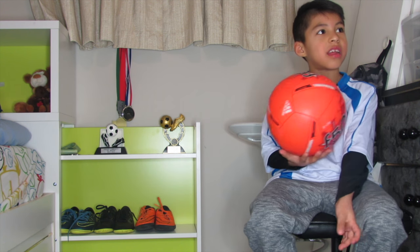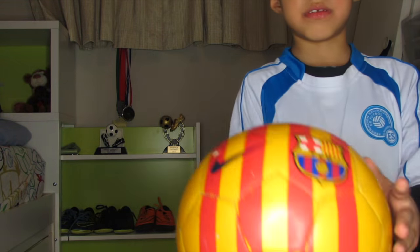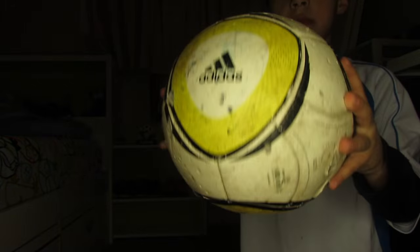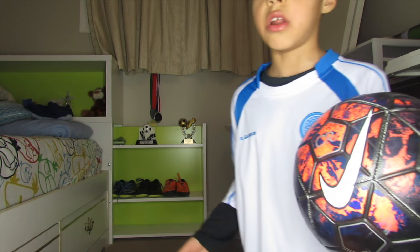So now I'm showing you all the balls together. If I forgot one ball, leave it in the comments and I'll show you it in another video.